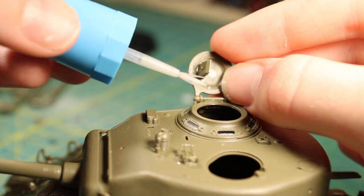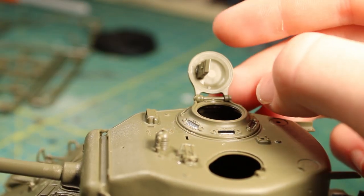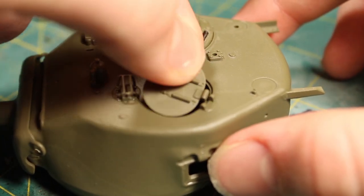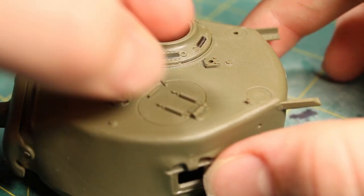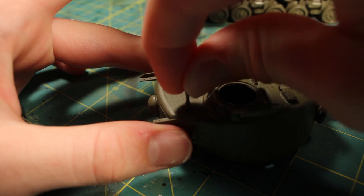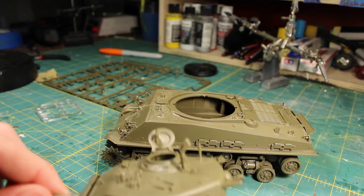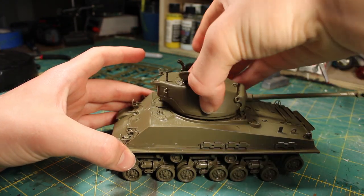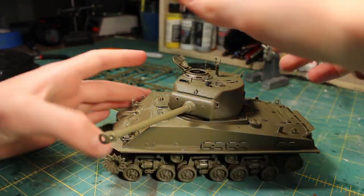The hatch can either be placed in the open or closed position, depending on if you're going to add the figure or not. I'm adding this to a diorama later on in a few videos, and I have the hatch open so that the commander can be sticking out. After the turret was complete, I placed it on the model — I just had to find the key and it slots right in.